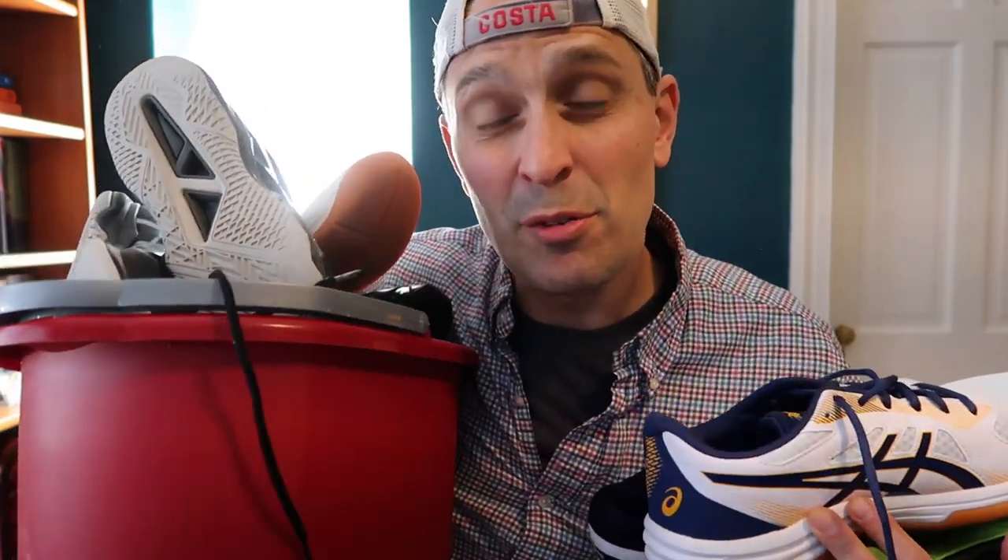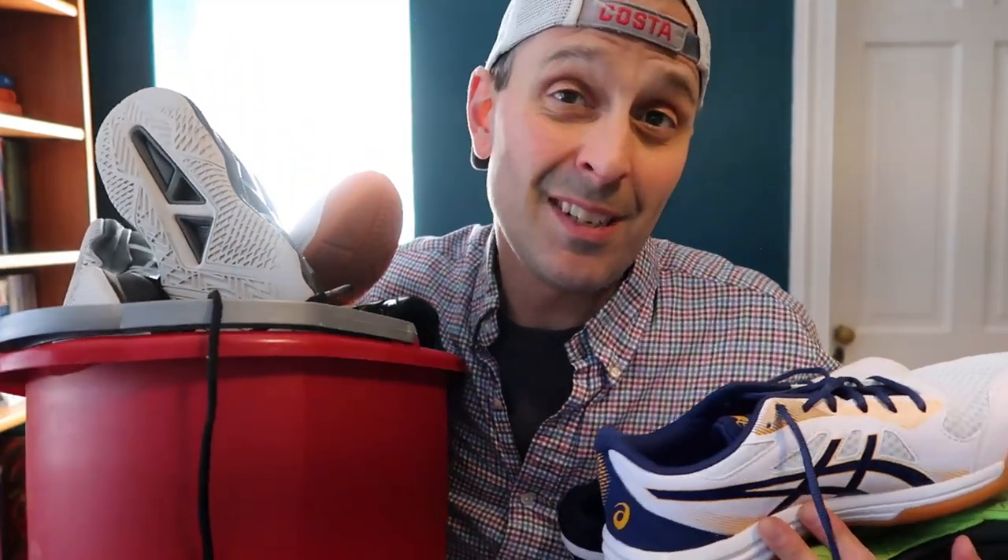What's up guys, it's Pierre, and in this video I'm just gonna go through all the shoes currently in my house and tell you what I think about them all.